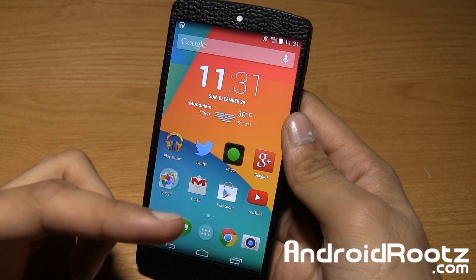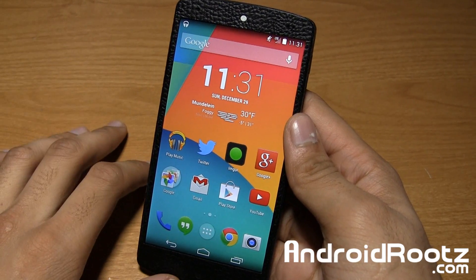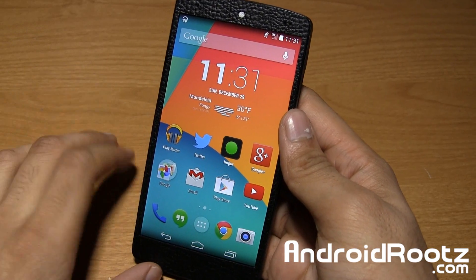Hey, what's up guys? I'm Anish Patel from AndroidRoots.com. Let's go ahead and show you how to actually increase the volume on your Nexus 5 device.